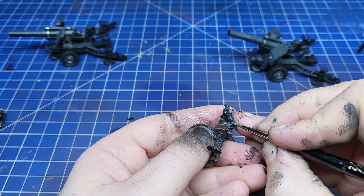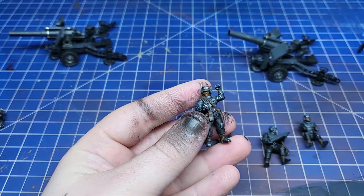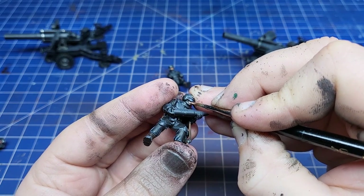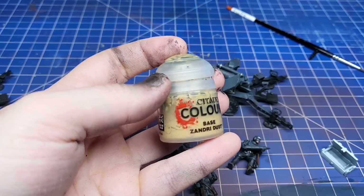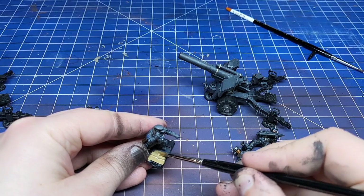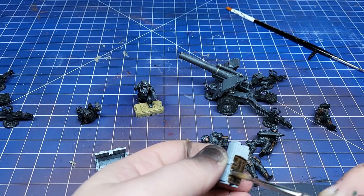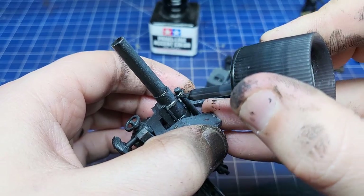One thing I was noticing throughout is the amount of character in these infantry models. The sergeant glancing at his watch as he tells the gun to cease fire, the gunner covering his ears as the weapon fires — just an excellent bit of humanity. Another one is the sergeant with her foot up on the box pointing at a new target with her hand to her radio as she receives new orders. It's just excellent. But enough of that, back to the hobby.